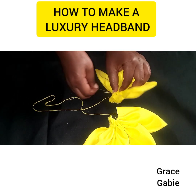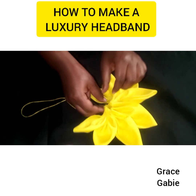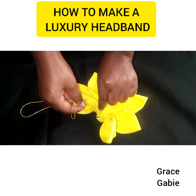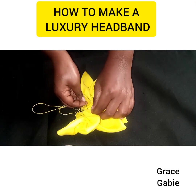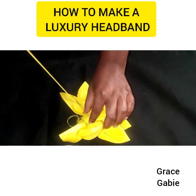As you can see, it's already forming into one piece. With the help of my needle, I'll be tacking both sides to make the flower into one piece.